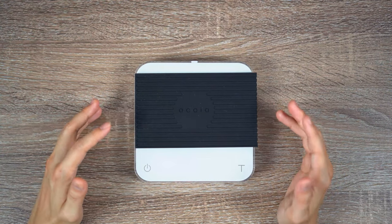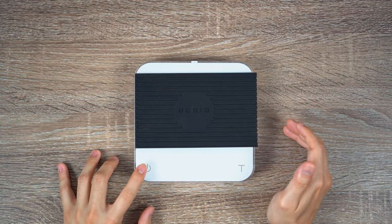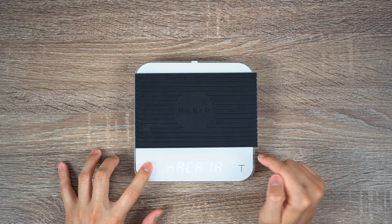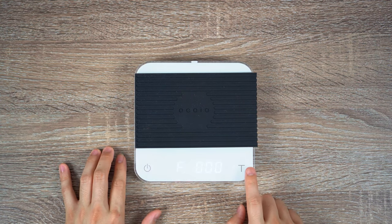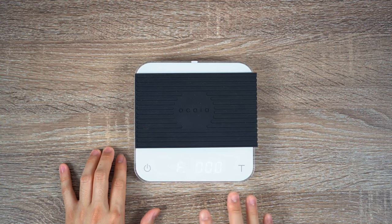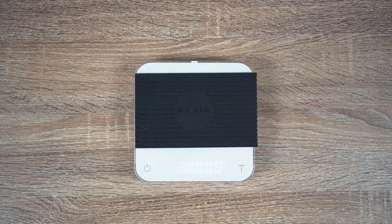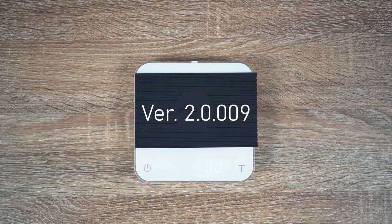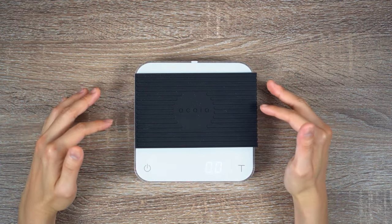To find out the current firmware you're on: first, ensure that the scale is currently off. Then hold the power button until it says the word 'set.' Then press the T button — that's going to take you to the beginning of the menu. While you're there, go ahead and press the power button one more time, and that's going to show you what firmware you're on. Currently we were on 2.009, which happens to be the latest firmware I've updated the scale to.